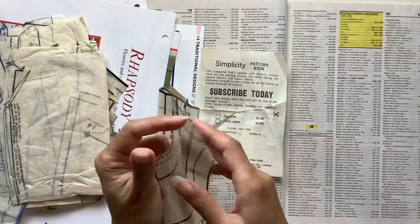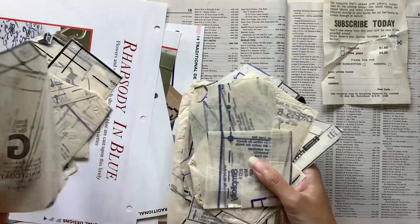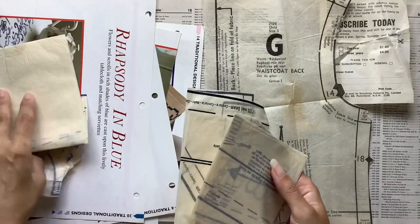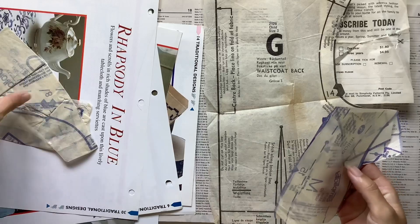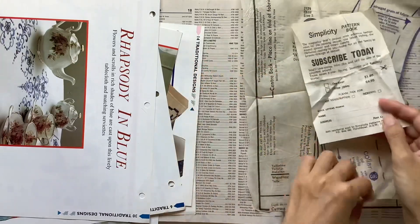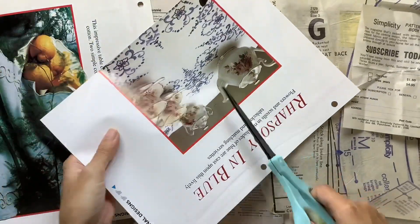I specifically look for ones that have the illustrated patterns on the front, and I specifically love the vintage-looking ones. I often turn those into journal covers — the patches themselves into journal covers. The papers inside I love using as pages of journals, and then these tissue papers are fun because they make great backgrounds and great for collage. Thinking about it now, I think they would actually work really well for decorating envelopes as well.